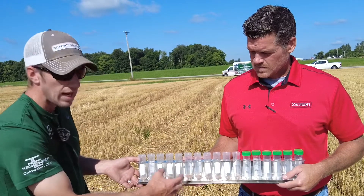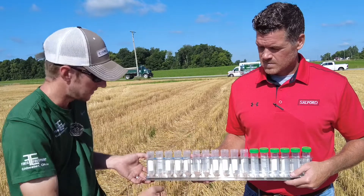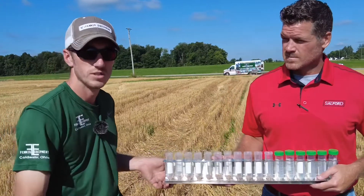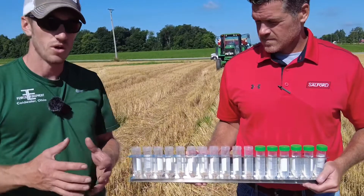We're going to slow down our RPMs from 1,000 to 950, and we're also going to thread our flow divider in to about two and three quarters. Then we're going to make another pass and see what those adjustments do.